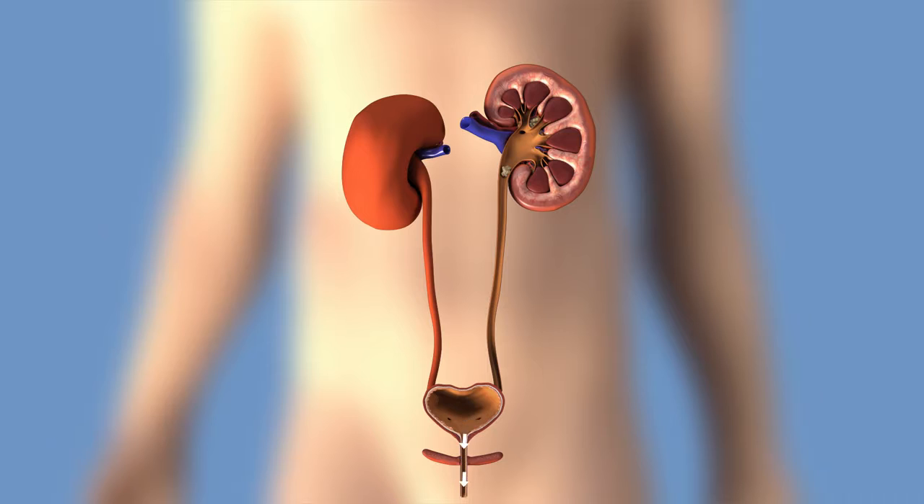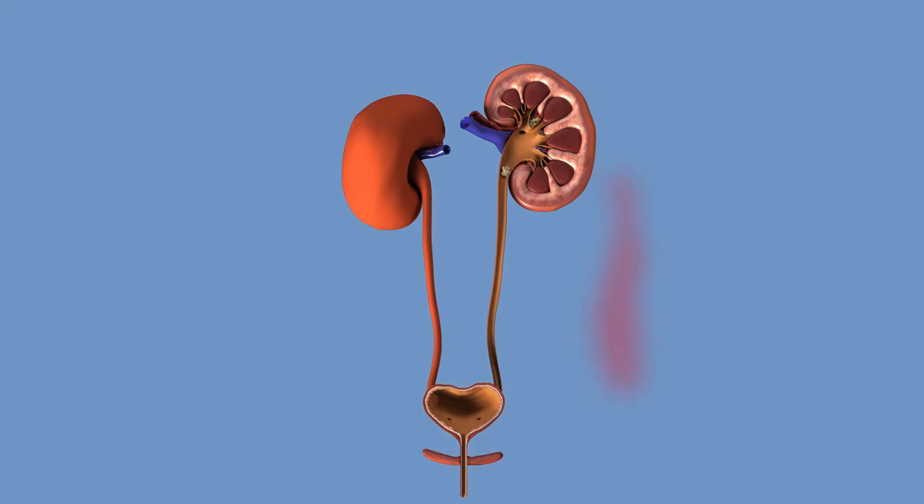This animation shows a blockage in the ureter caused by a stone. Urine is unable to flow from the kidney to the bladder, causing congestion and sometimes pain.